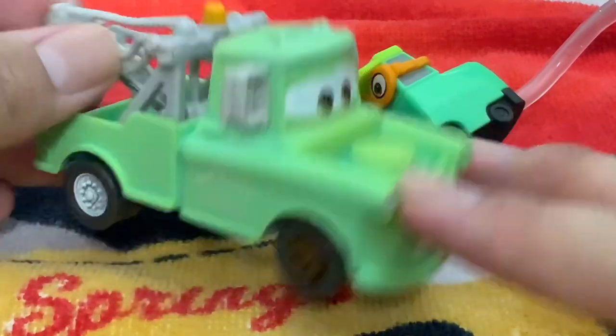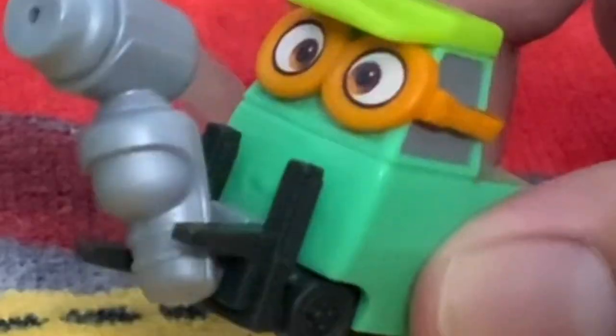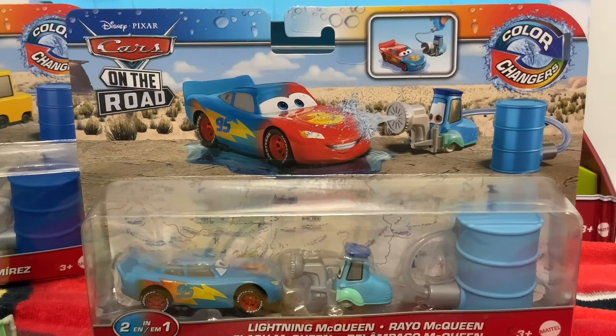He changes from cyan to brown. And yes, by the way, if you're wondering, I did spray my cats with this — it was fun. Now in this video we are going to be unboxing Lightning McQueen because, I mean, come on guys, it was expected. Of course I'm going to go for McQueen next.